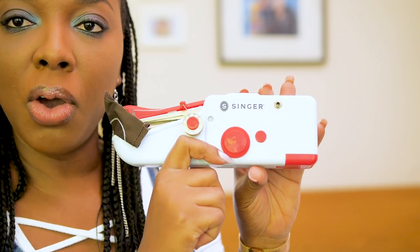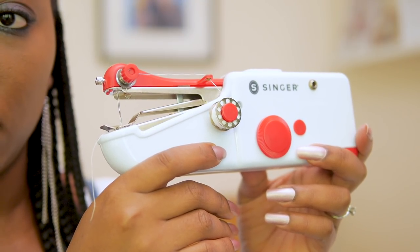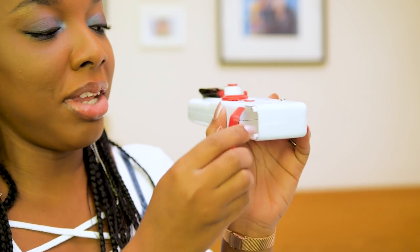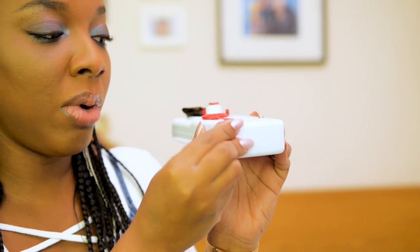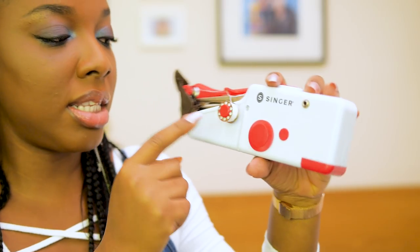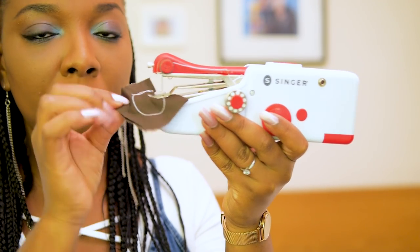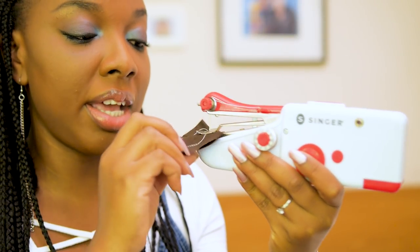Up close, it is white and red plastic with metal screws here and there. There is a battery compartment here for four batteries — I think that's how it works. It comes with a bobbin on the side and it already looks like it's threaded. It comes with a little piece of fabric showing a stitch, so I guess that's a way of saying it's ready to use.